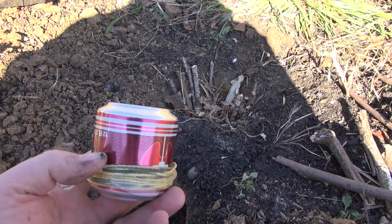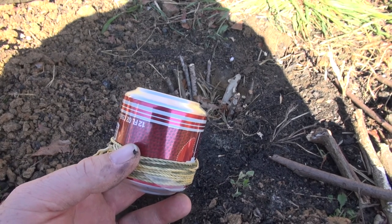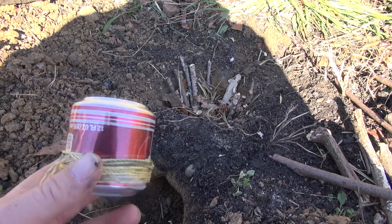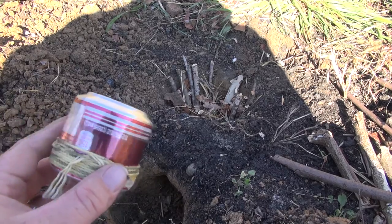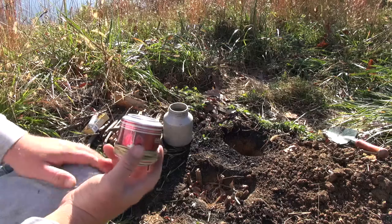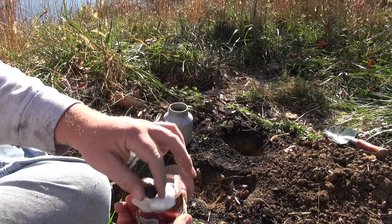You only want to use those cotton balls or the alcohol at an absolute last resort. It hasn't rained in about a week so everything's nice and dry, and it's the middle of the afternoon so there's no dew on the grass. Remember, use the stuff in the kit as an absolute last resort, but I will use the matches because that's all I brought with me.